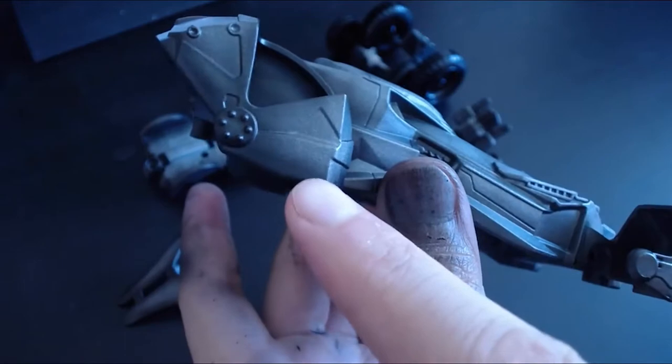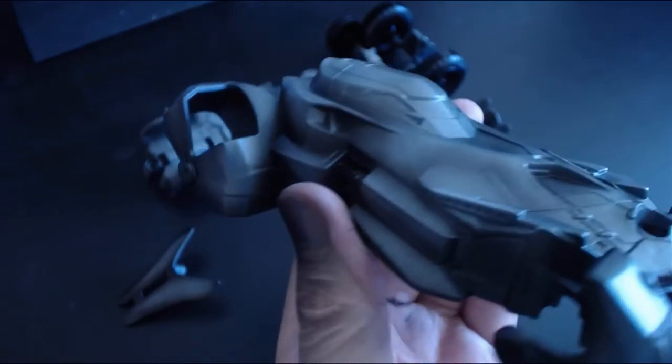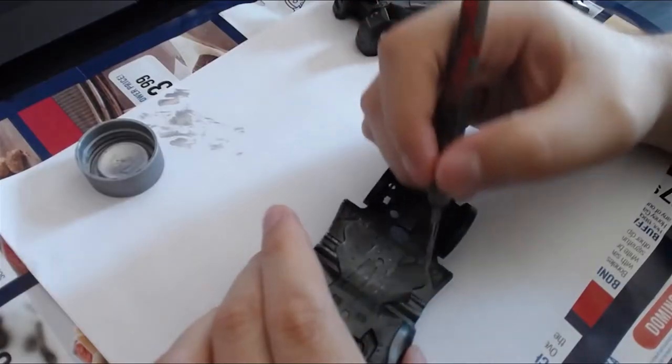I went and shaded a couple parts. It might look a bit ugly on camera, but in real life it looks good — take my word for it. Now this is a Batmobile that looks like its parents got killed in an alleyway. Next step!